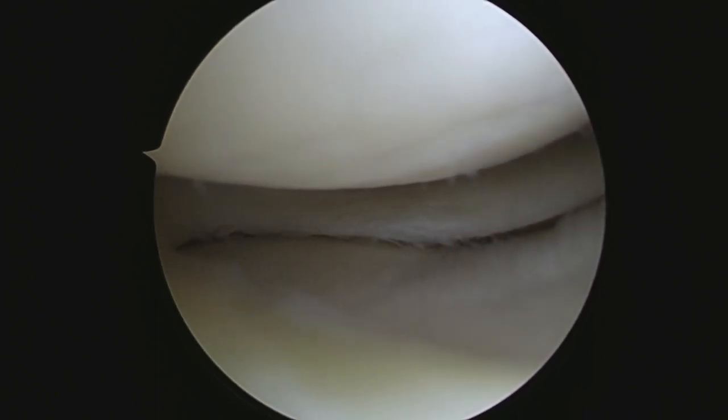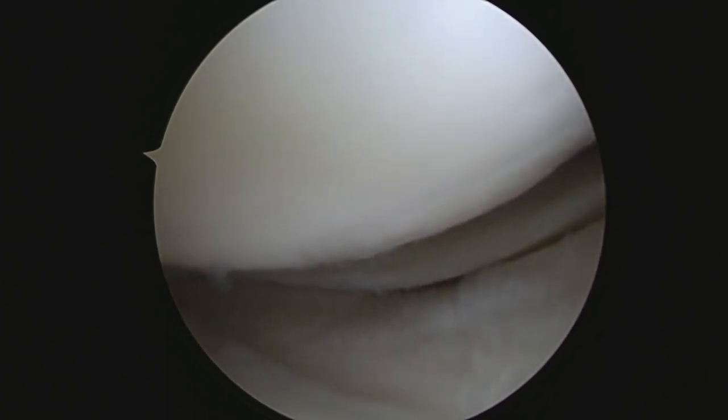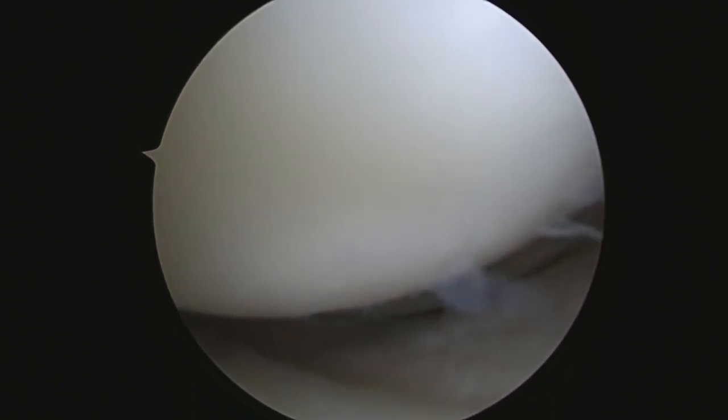Okay, so there you have it - nice and trimmed down outside meniscus here. We're going to take a look, as I slowly extend your knee, at your femoral condyle, and that looks just fine. We'll take a picture of that.